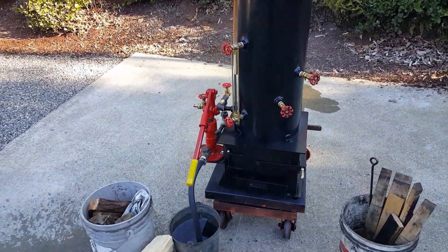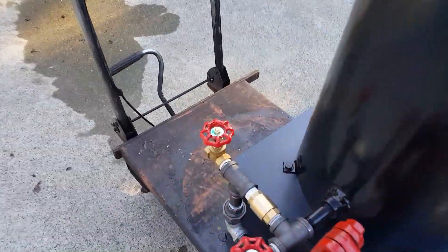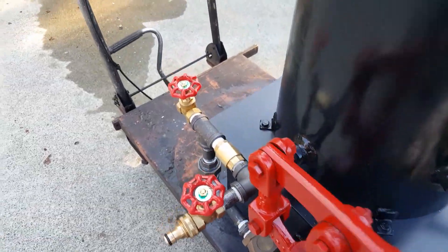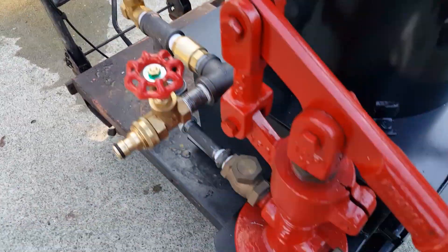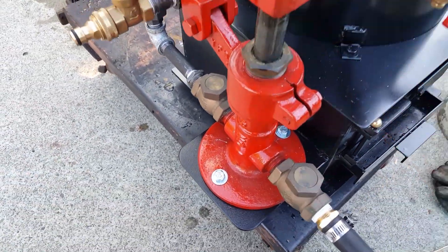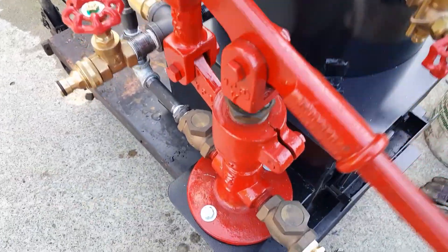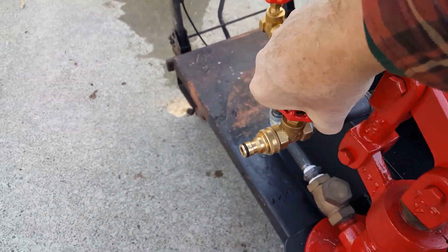I wouldn't think you need it all the time. See on the pump here, we've got the airlock valve right here. Once you've got water coming out of it, you know there's no air in the pump, because down in the pump a little bit of air gets in there sometimes when I ship it. This is your fill and drain here.